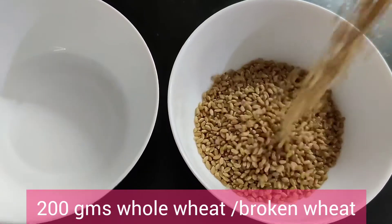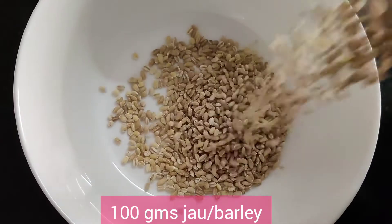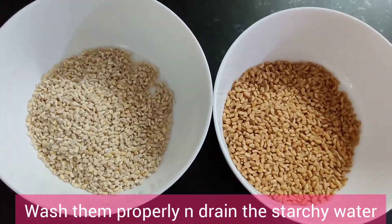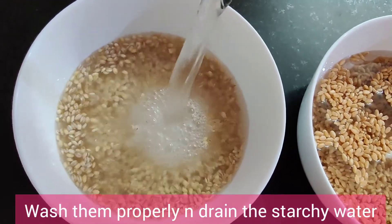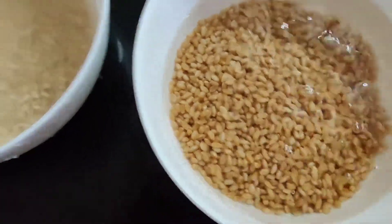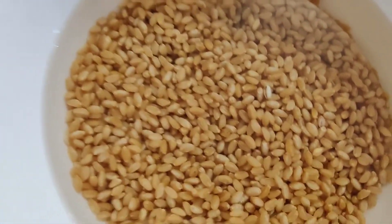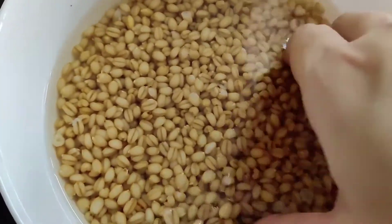Here I have taken 200 grams wheat and 100 grams barley. We are going to wash them nicely and drain the starchy water, and then soak it overnight. Basically what we do in Haleem is we cook dals, wheat and meat separately, and then assemble everything and cook it on dum for 20-30 minutes. Now that we have washed it nicely, we are going to cover it and soak it overnight.